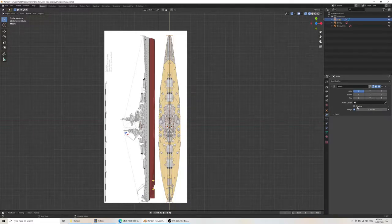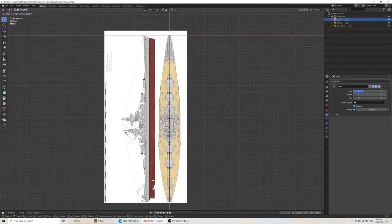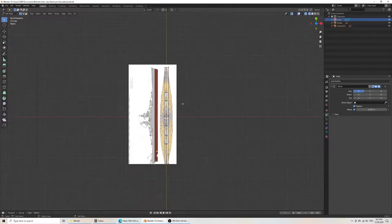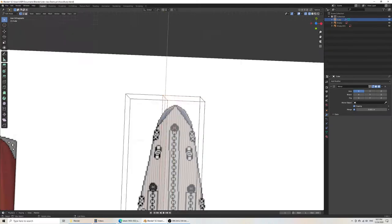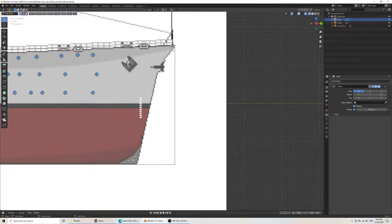The X axis is good, and we want to include clipping — that means vertices won't go across each other. Then you can start adjusting. You can see how helpful it is to have images that match exactly.